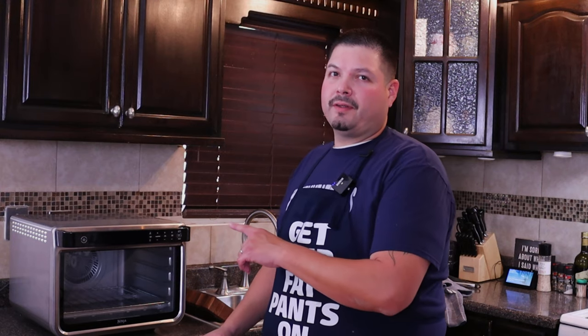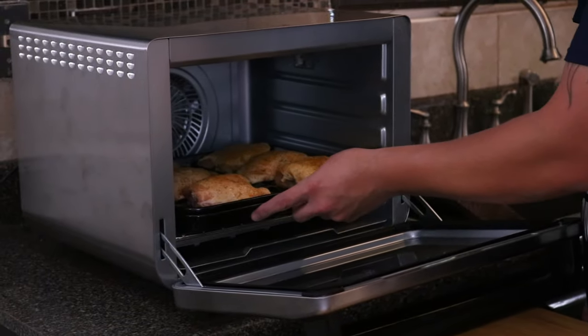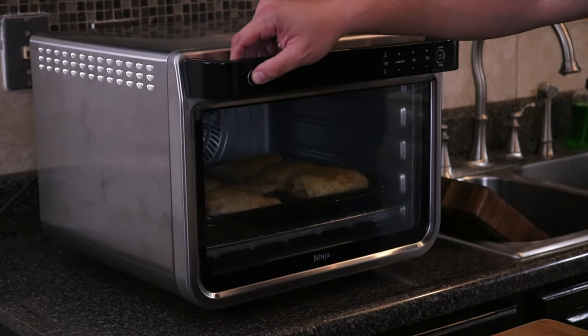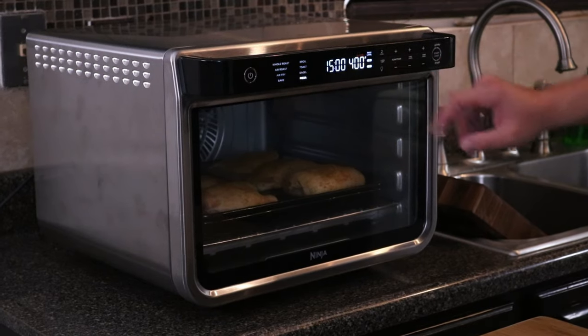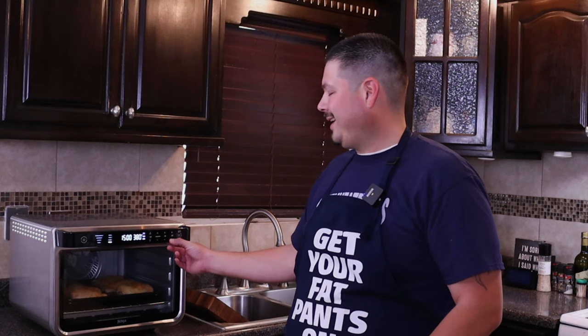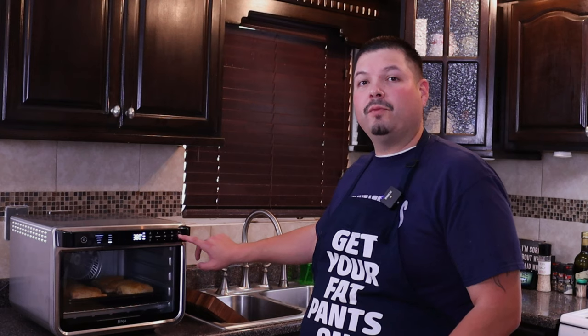The Ninja Foodi Oven XL actually preheats in 90 seconds, so I'm not even going to wait for it to preheat — I'm actually going to put the chicken thighs in. Place our roasting rack on the bottom because we're going to prep some veggies and put that up on top. We'll turn on the air fryer, set it to two levels — one and three — and set the temperature to 380 degrees for 36 minutes.